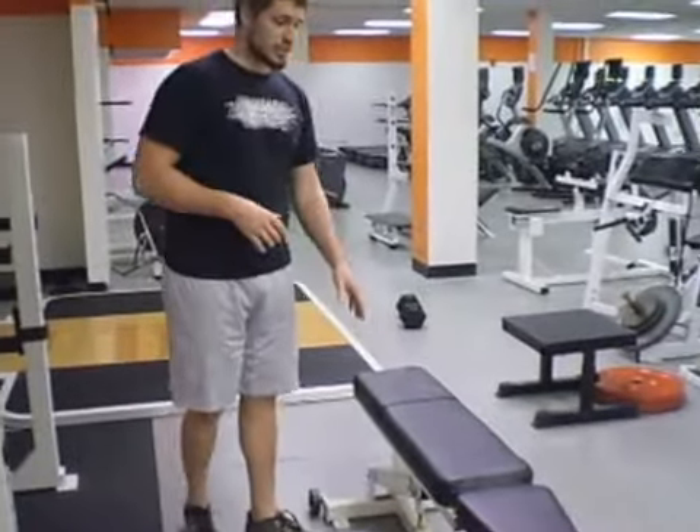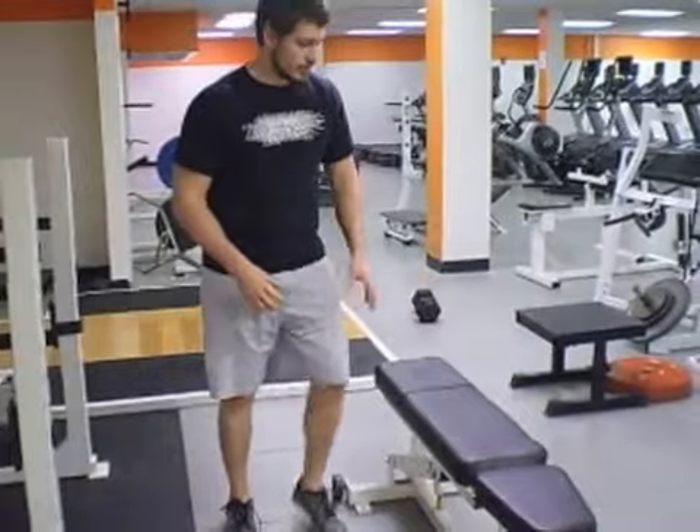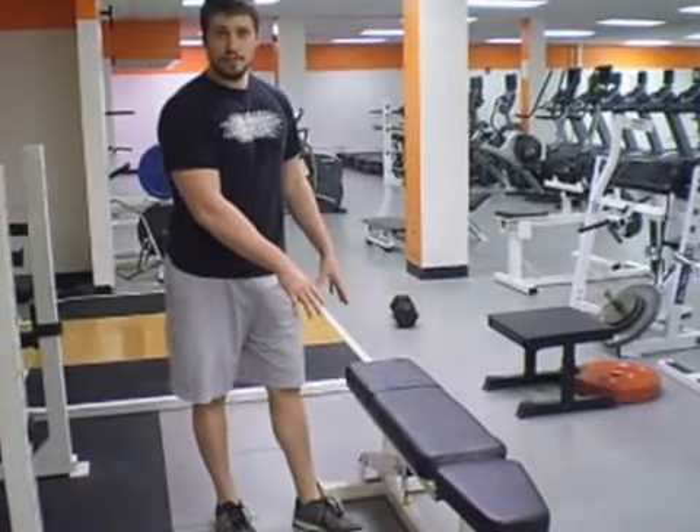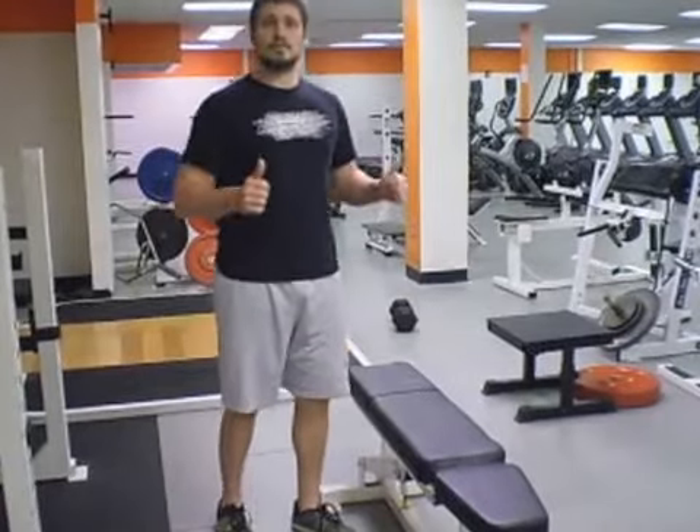Here we're going to have an upper body push. You can do a push-up on the ground. I'm going to show you a modified push-up on the bench. You can do a barbell bench press if you have that available, or a dumbbell bench press.